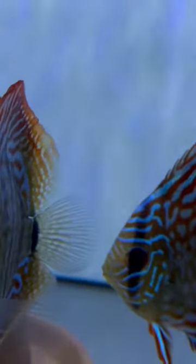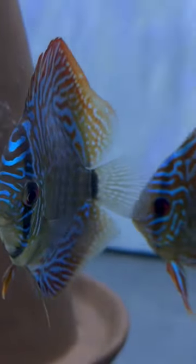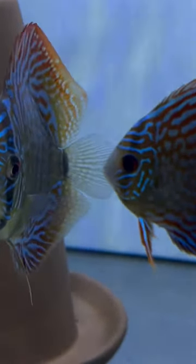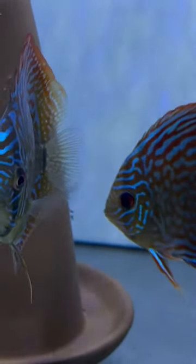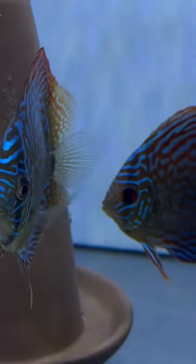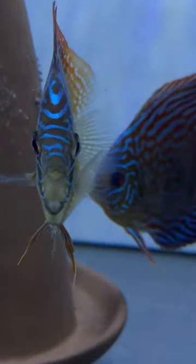If you can see them, the discus right here is blocking a little bit, but we have about 50 wigglers. This is a very young pair and I'm very surprised that they haven't eaten the eggs or the wigglers on the cone, but they're doing really, really well at parenting. Whenever one comes off the cone, they bring it right back.